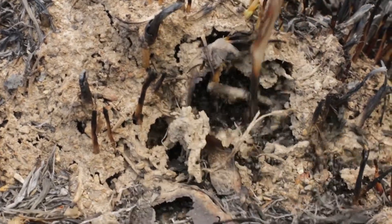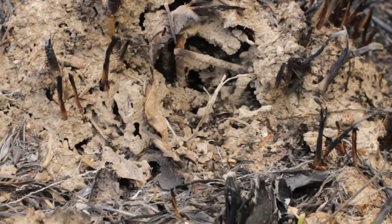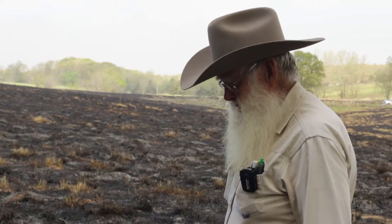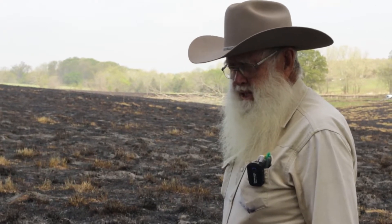That opened up a nest of them, didn't it? I'm really thrilled that we got this anthill here because I think it's just an ongoing part of soil life and a healthy ecosystem that we're trying to recreate.